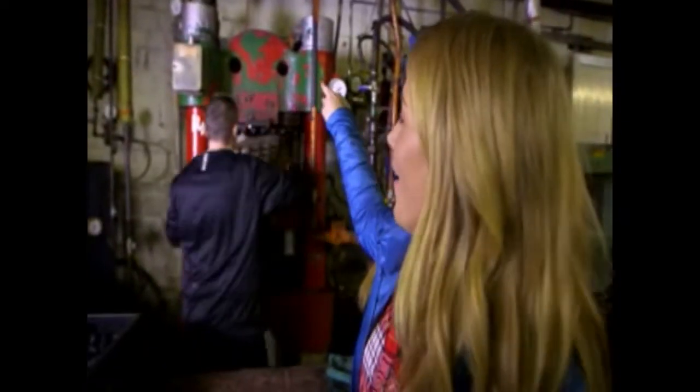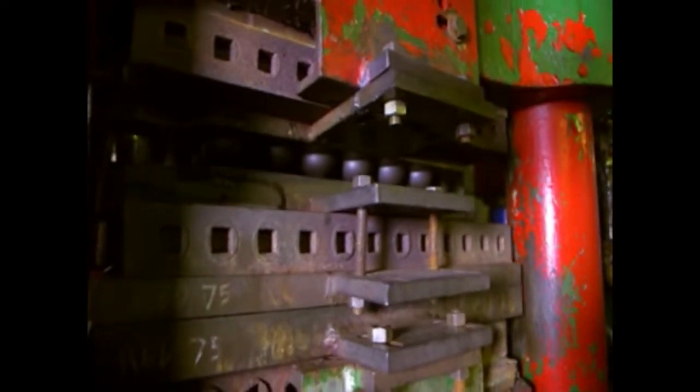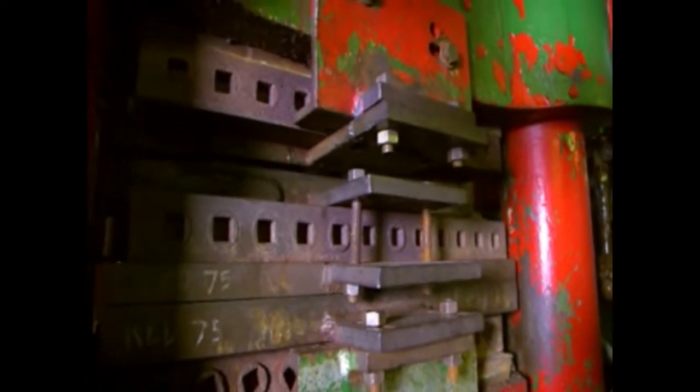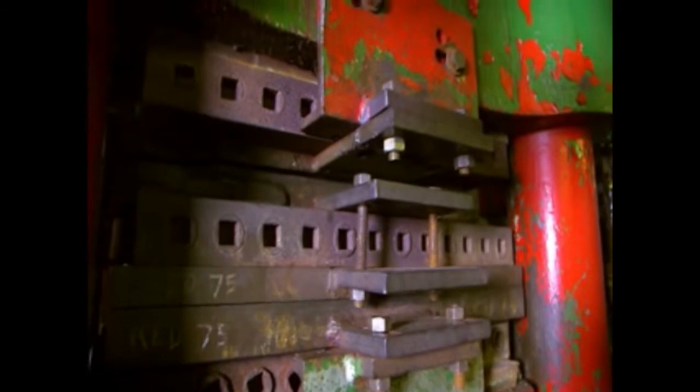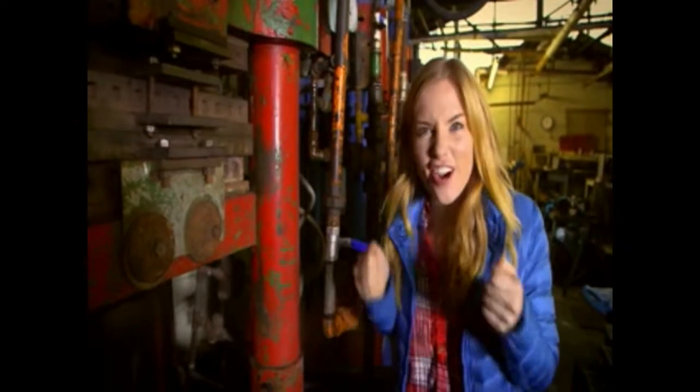This machine looks like a big face, doesn't it? You can see two eyes, a nose, and a big mouth. And look, our nuggets are being fed into the mouth of the machine. Can you guess what happens to the nuggets next? Inside the machine, the nuggets get pressed together by a heavy weight. It weighs the same as three lorries — how heavy is that! And can you hear the sound? It sounds like a steam train chugging along.